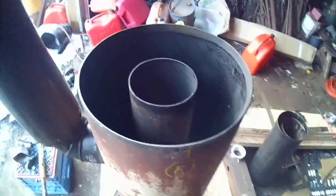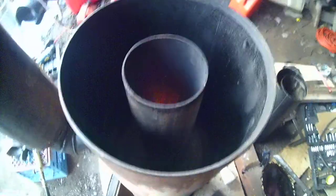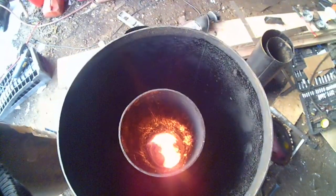She's really roaring right now. And it's the first time I've had no smoke since I poured the cast around the riser.